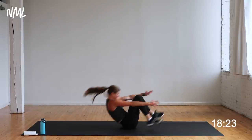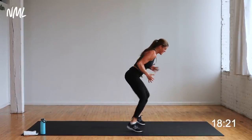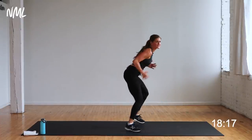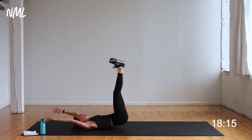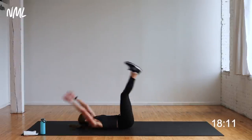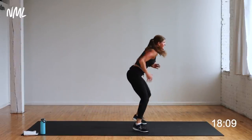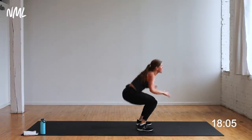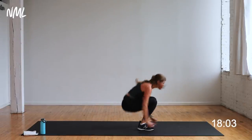Down, up, three, two, one — nice work. All the way down, come on, yes you can. Right here — you are working hard, working for that one-minute break. It comes in ten seconds. You can do anything for 10 seconds. Five, four, three, two, one. You're out, nice work, grab some water.